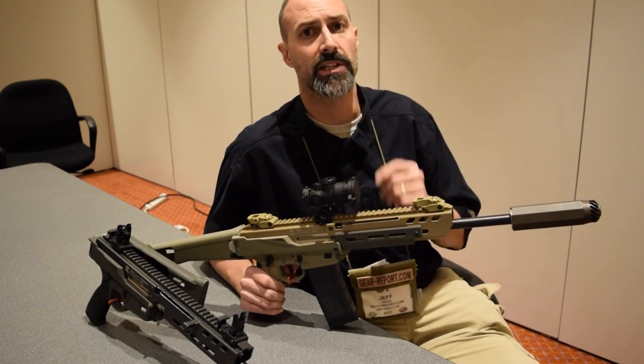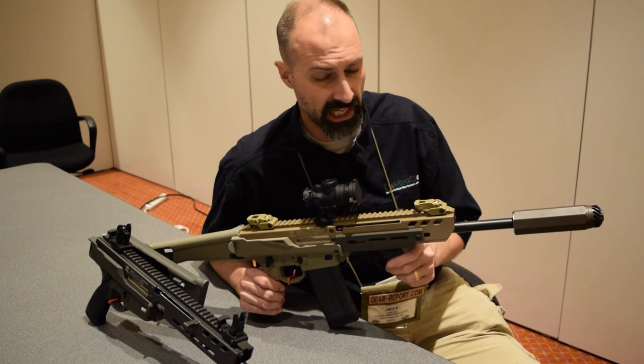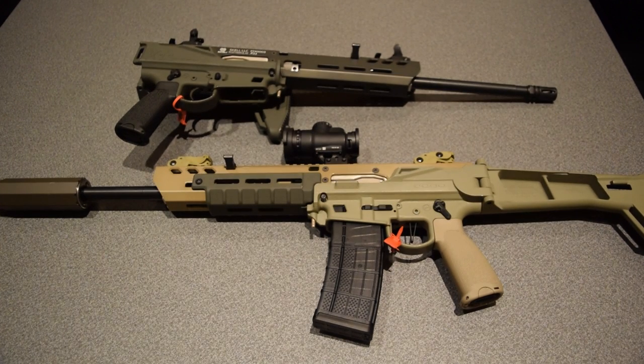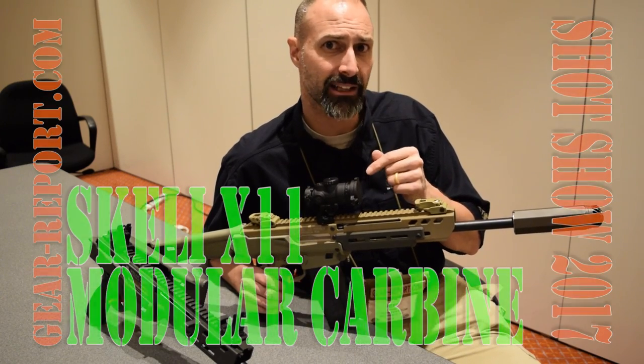Hey GearHeads, Jeff with your report here at SHOT Show 2017. We have snuck away to a secret location to show you something that's not going to be on the market for a few months — probably somewhere in the beginning of Q3, you will see the beginning of consumer availability of the Skelly X11.